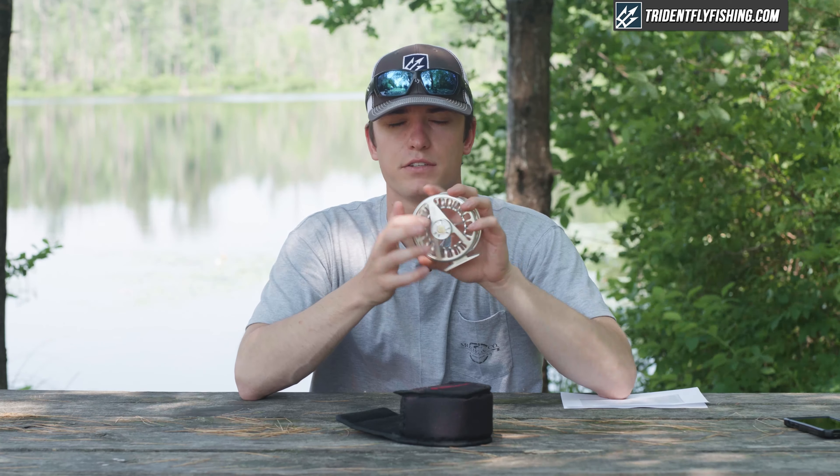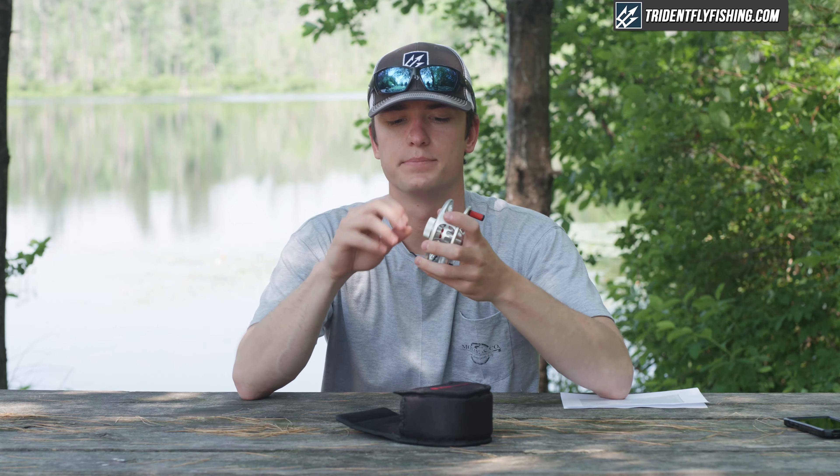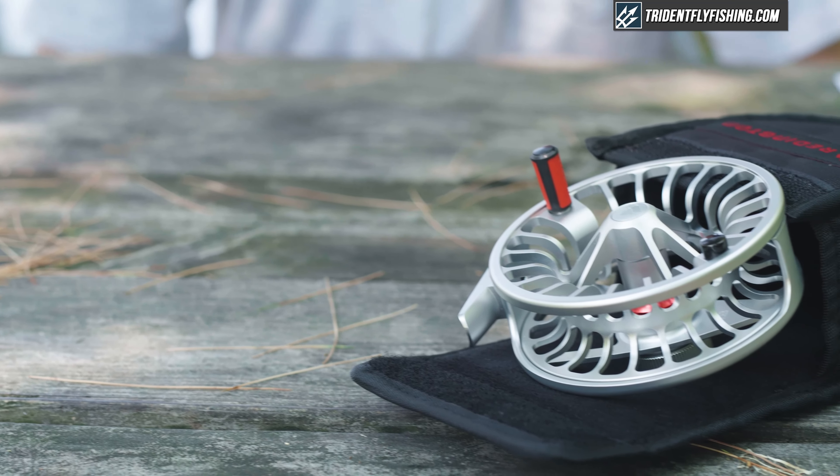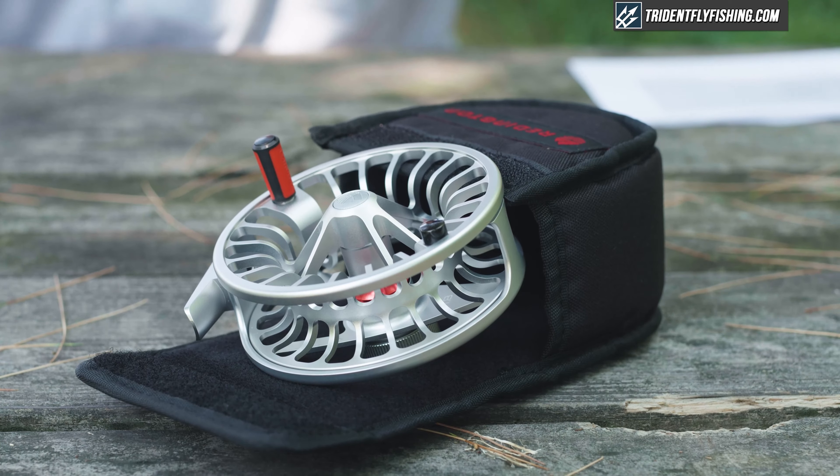The drag adjustability is good — this drag knob is very user-friendly, really easy to turn, and when you crank it all the way down you can get some good drag strength and stopping capabilities out of this 7/8 weight reel. The 7/8 weight reel is good for bass and larger freshwater fish, but you can also use it in light saltwater as well.